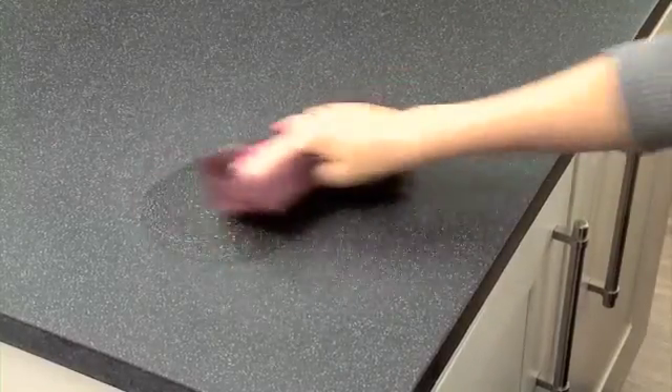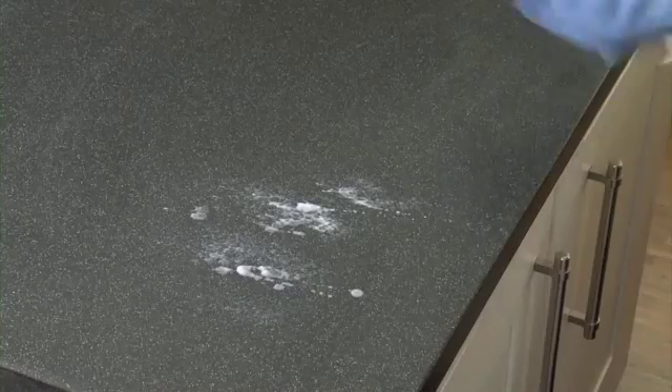Finally, if the previous methods fail, try scrubbing the area in a circular motion with a Scotch-Brite pad in warm soapy water. At the end of each stage, rinse with warm water, gently buff dry the surface and apply two coats of Countertop Magic Polish.